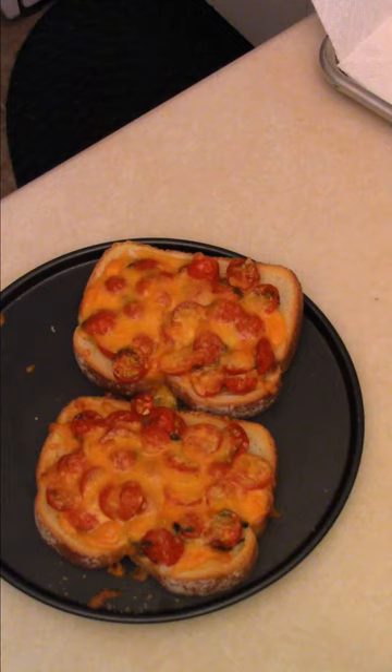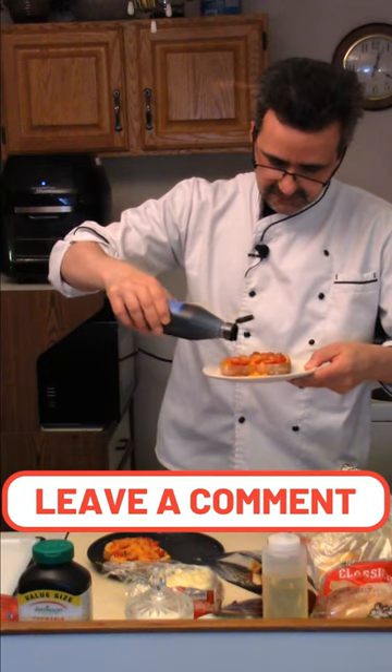Toast is done. There's our beautiful toast. Give it a try — balsamic reduction on top. Cheesy fresh tomato toast. Mmm.